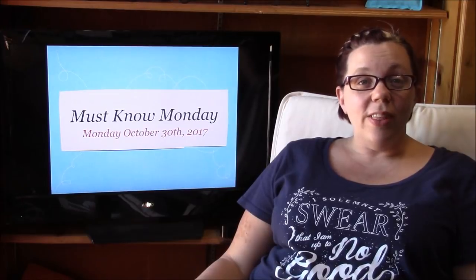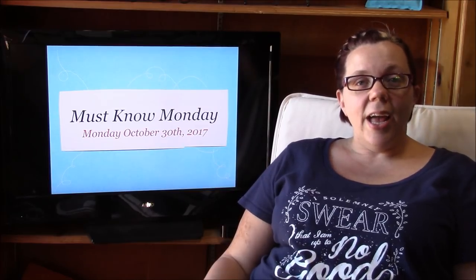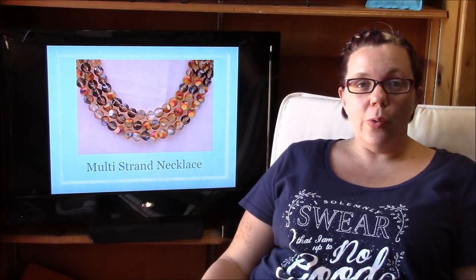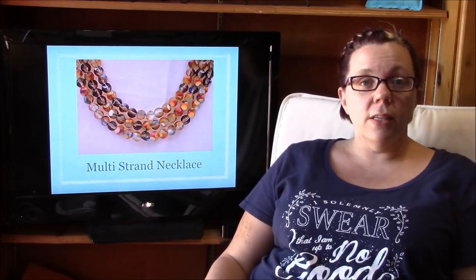Hey there! My name is Kelly Dell with Off The Beaded Path and this is your Must Know Monday for Monday, October the 30th. Today I want to talk about something that we think we all need to know how to do, which is how to make a multi-strand necklace, how to measure it out right, and how to finish off the ends.